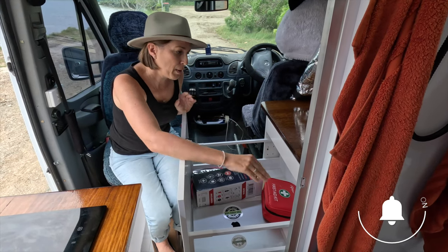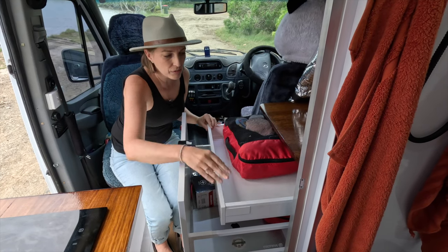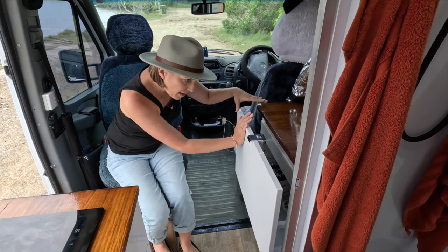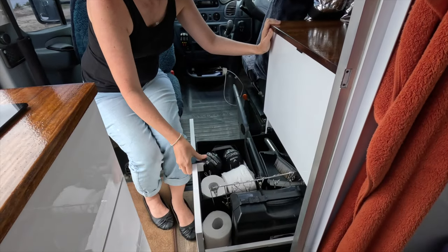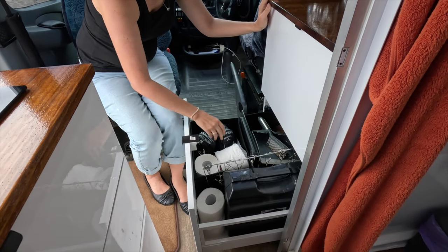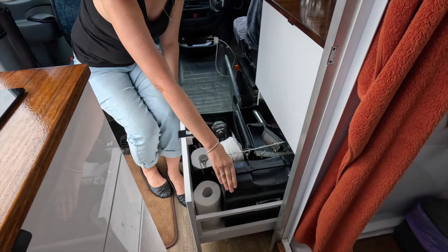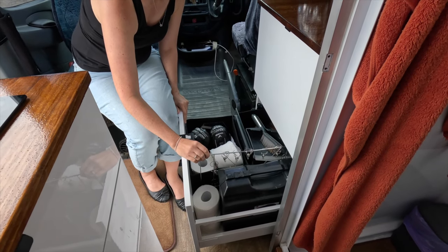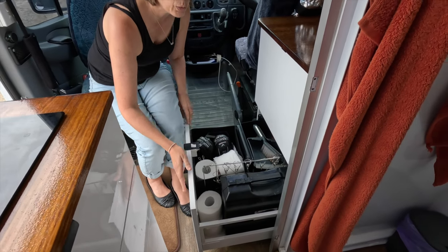Normally my clothes are in here — underwear is in this little insert. It's actually quite cute IKEA cabinets. At the bottom we have quick-grab items: toilet paper, rain jackets, our outdoor gas cooker, a little tiny clothesline, dustpan and brush — all that general stuff you need to grab quickly.